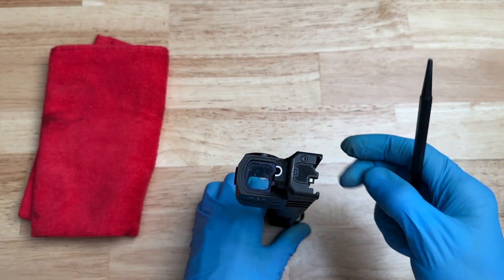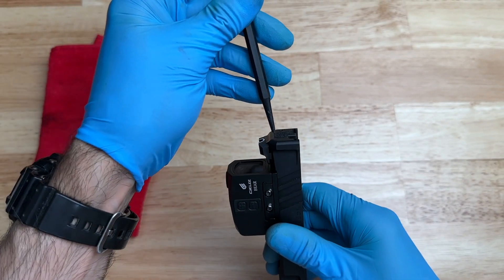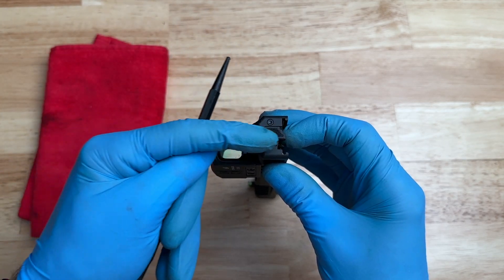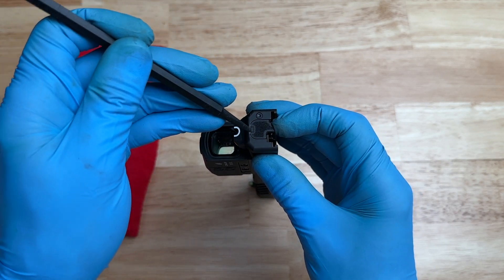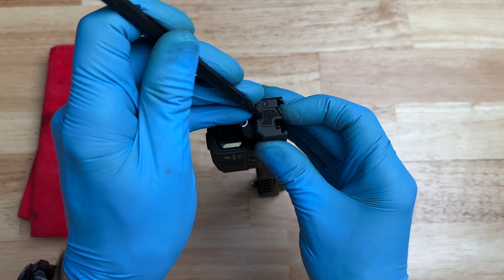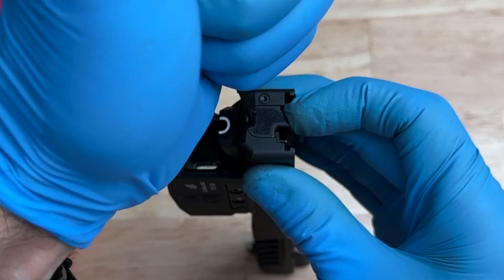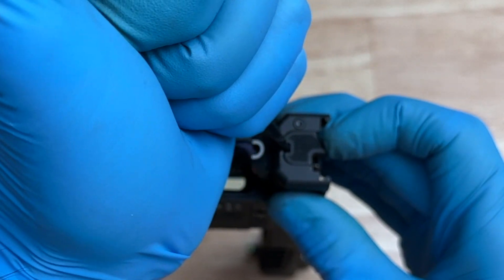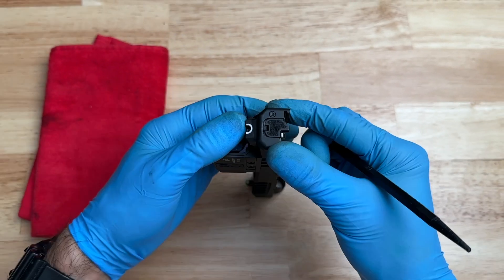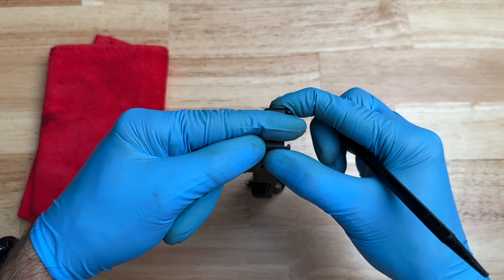We're going to pick the slide up and take our tool. We're going to put the tool right on top of this square piece. We're going to push down, but also slightly tilt the tool this way so the back plate starts to get pushed to the right. I also put my finger on this side to give it a little more pressure so it doesn't fly off. We're going to compress downward and tilt, and you can see the back plate has now moved to the right.